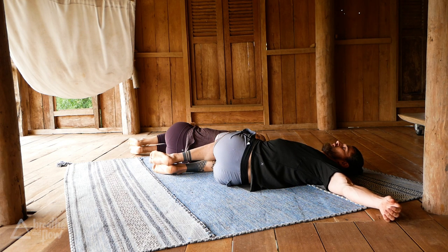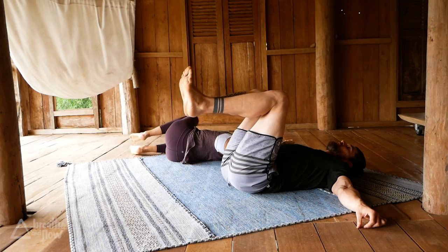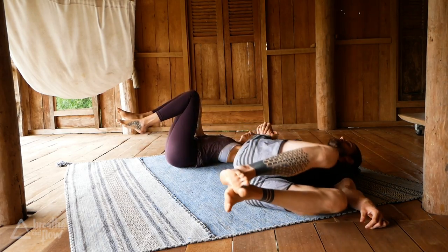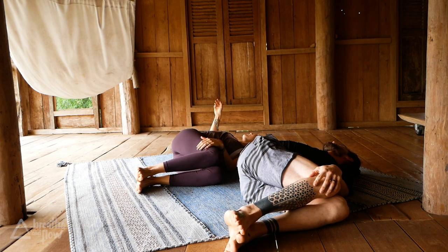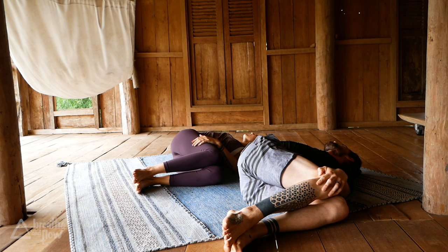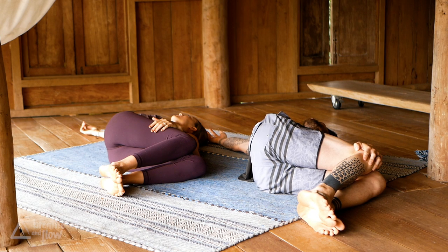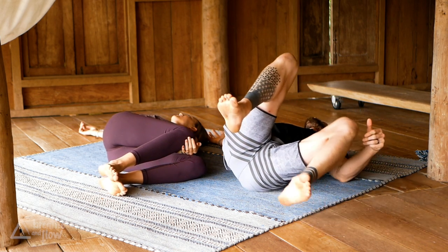Then use your right hand to guide your knees back through center and over to the left side. Extend your right arm away from you. It doesn't matter if the left knee is on the ground or if the right shoulder is on the mat. Connect to your breath and use your left hand to guide your knees back to center.